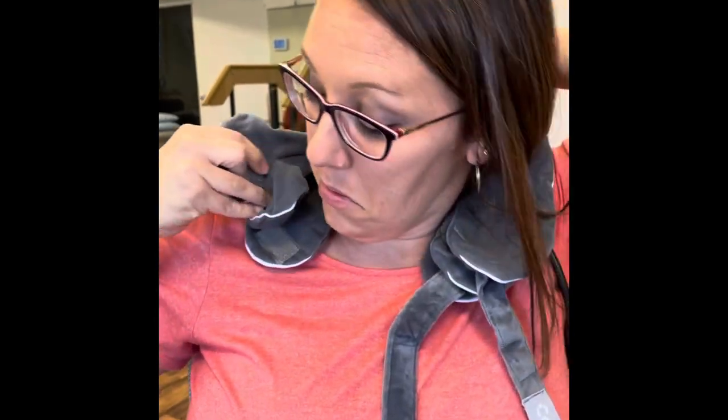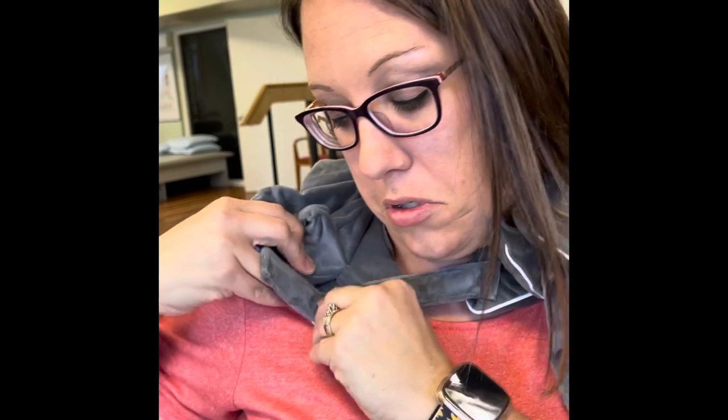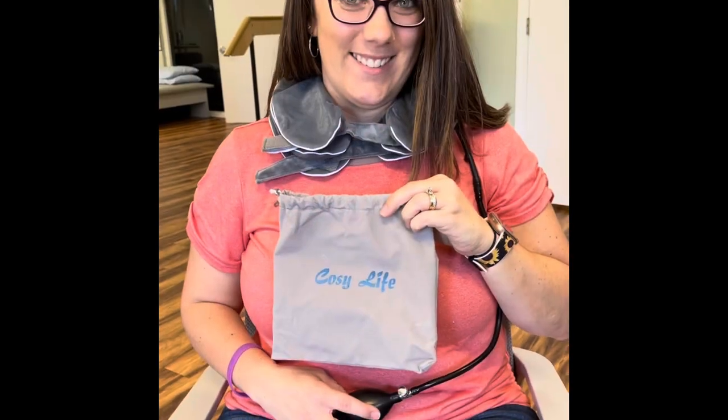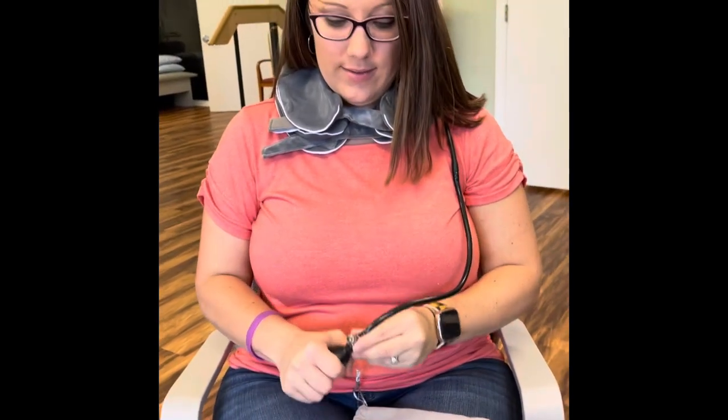Then we have the top piece going on like that. Correct. Okay, now inflate it - it's just like a blood pressure cuff.